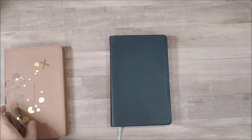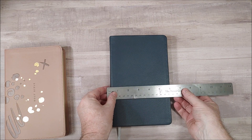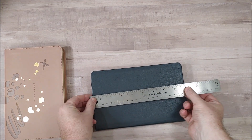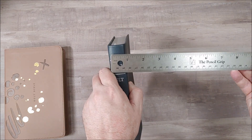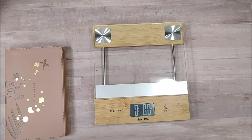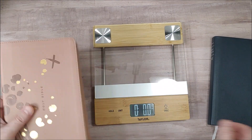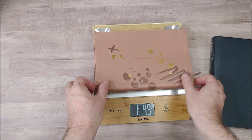Let's take a look at the size and weight. It measures around five and three-quarter inches, almost nine inches, and one inch thick. The genuine leather weighs one pound, six-point-six ounces. And the imitation leather weighs one pound, four-point-nine ounces.